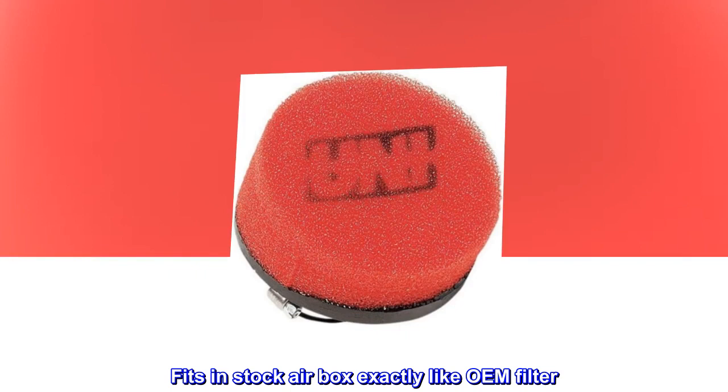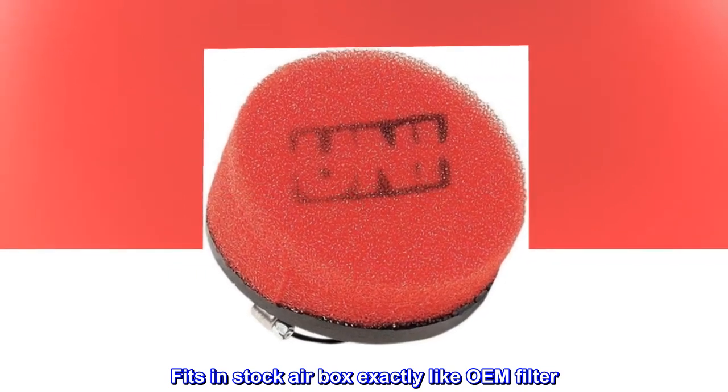Unsurpassed in airflow, dirt stopping, and overall performance. Fits in stock airbox exactly like OEM filter.